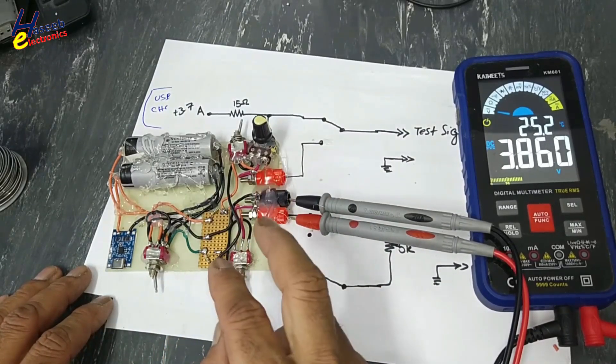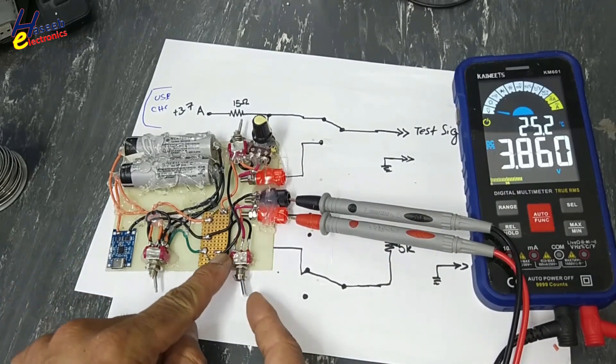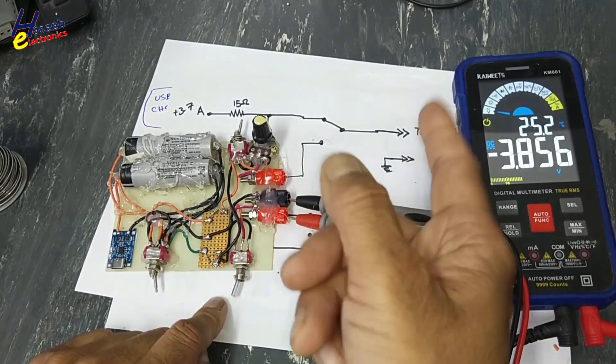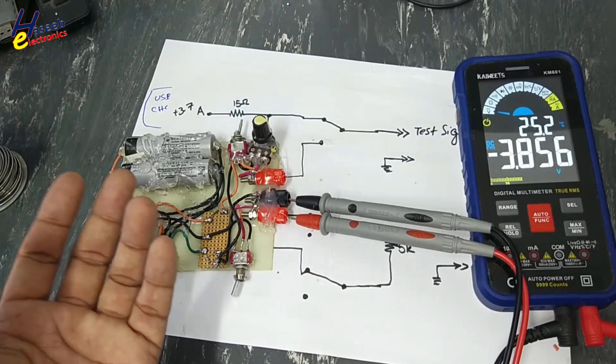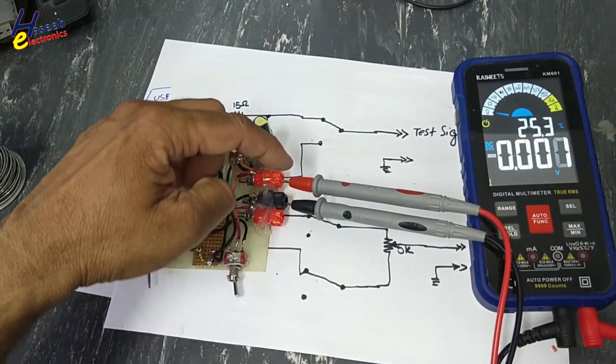From the same point we will take plus 3.8 volts; we will just change this switch and we will receive minus 3.8 volts. So this signal will be used to test N-channel MOSFETs, P-channel MOSFETs, NPN transistors, PNP transistors, and IGBTs. This is the common signal output.